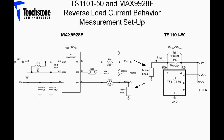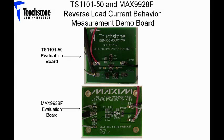An active load is used to set and adjust the sense voltage across the input of the device. The output voltage along with the sign output will be monitored for a sense voltage range of negative 5 millivolts to negative 1 millivolt. Both the TS1101-50 and the MAX9928F are set to a gain of 50.